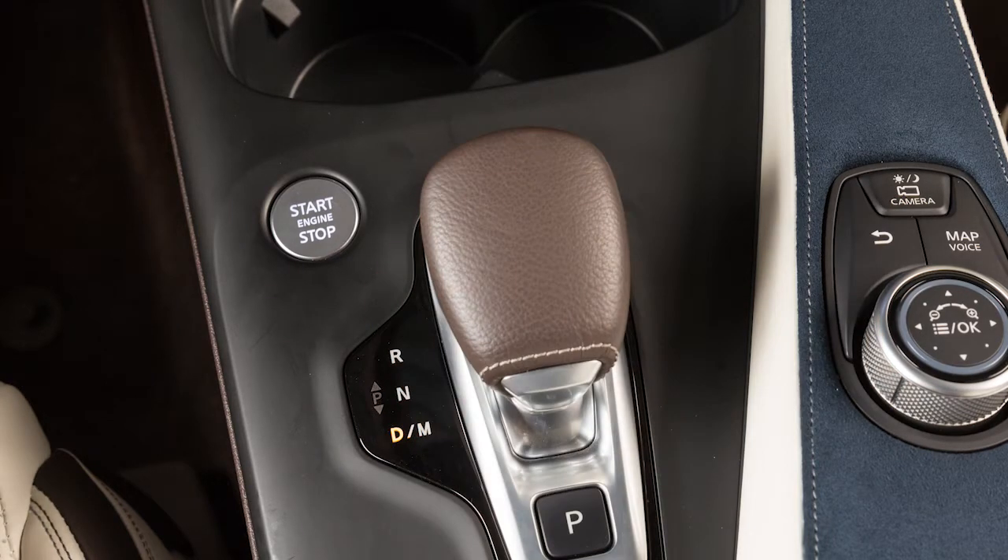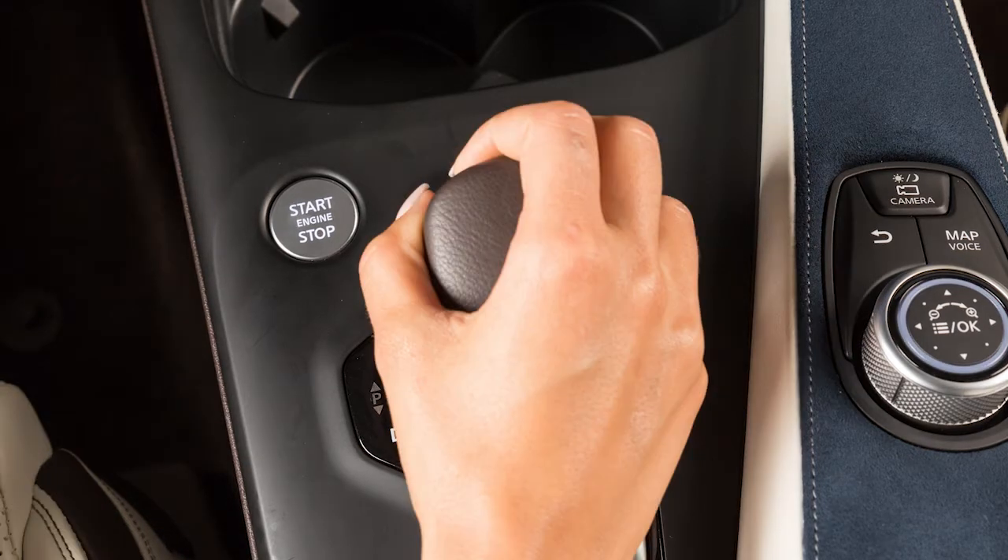If you wish the vehicle to be in neutral, push the electronic shifter slightly forward or pull it slightly backward until you feel resistance and then release it.